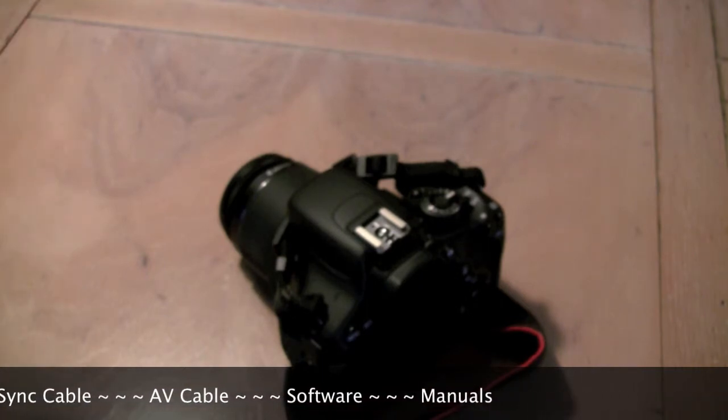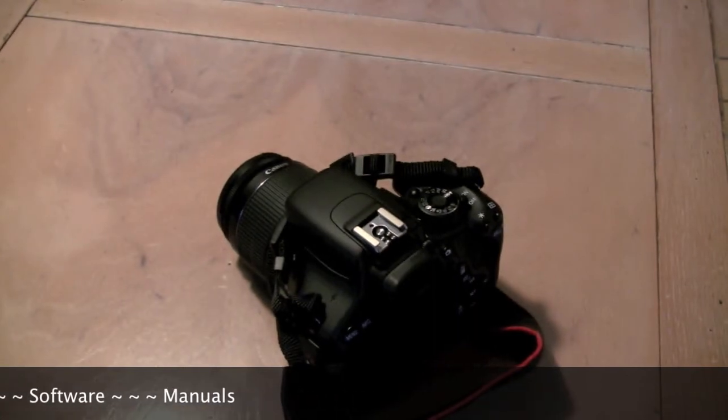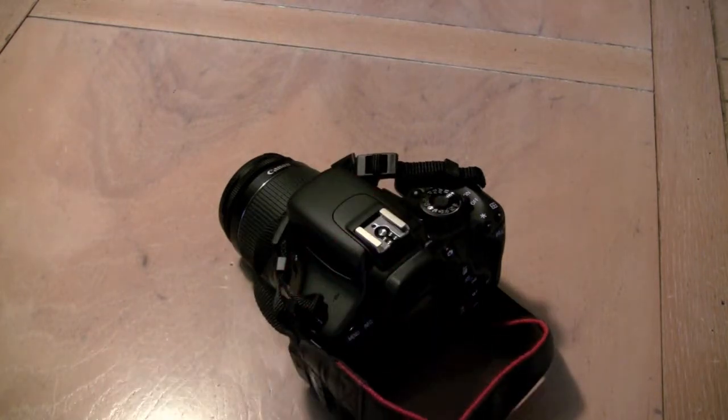That's pretty much all I know about it right now. Like I said, I'm a noob so I'm not going to know every single thing about it. But it is a great camera. It comes with all the accessories you might need: AV cable, sync cable, manuals, batteries, and the strap. Hopefully once I learn more about it down the road — and it's going to take me a while — maybe I'll do a more in-depth review of this camera.